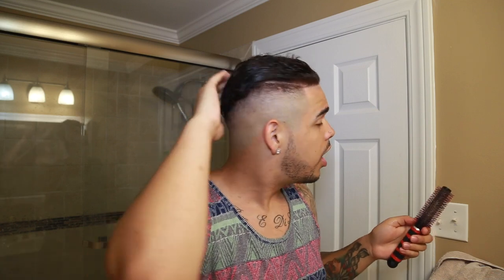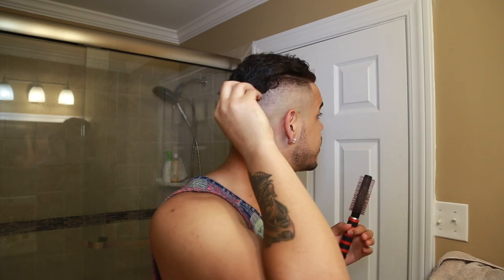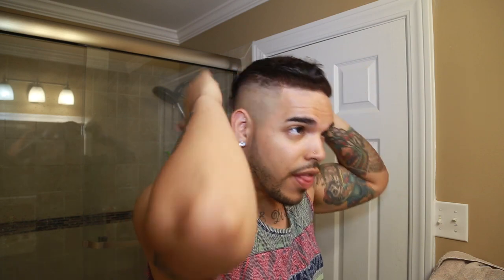Now it almost looks like you got your hair cut, but you didn't. Also, do not get the back tapered, because then it won't be able to have this comb-over-ish look. If your hair is a little longer you can get it tapered so it doesn't need the comb-over, but I like my hair all kind of even at one length, so it's all slick.